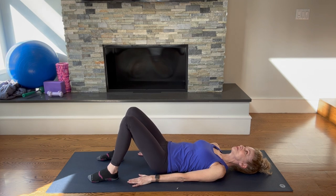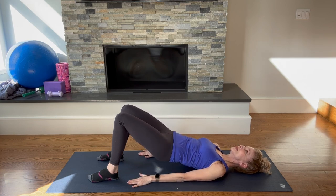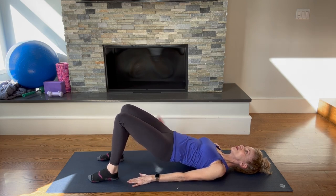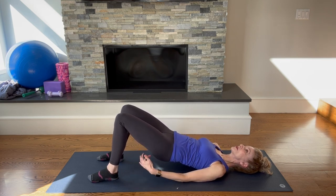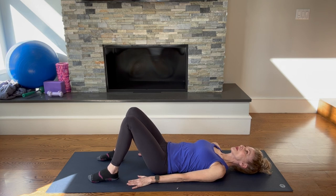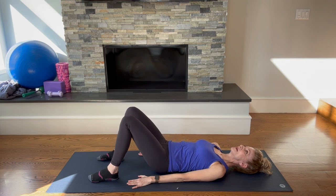As you do this, feel that the glutes and hamstrings are engaged, and also that the abdominals are engaged. Think about very three-dimensional motion here — as you're lifting up, reach long with the fingertips toward the opposite wall and through the crown of the head, then lower down. Let's do two more: no pain in the back, just feeling it in the glutes and hamstrings. One more — exhale and lift up, making sure those knees are staying parallel and not falling in. And lower down.